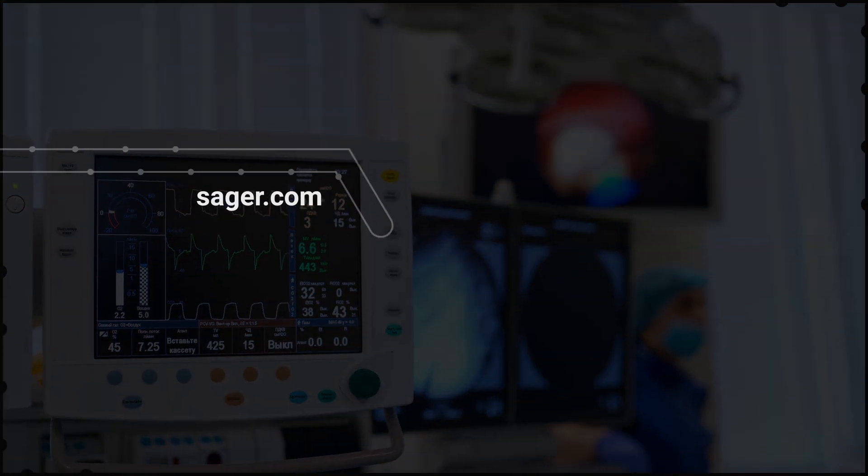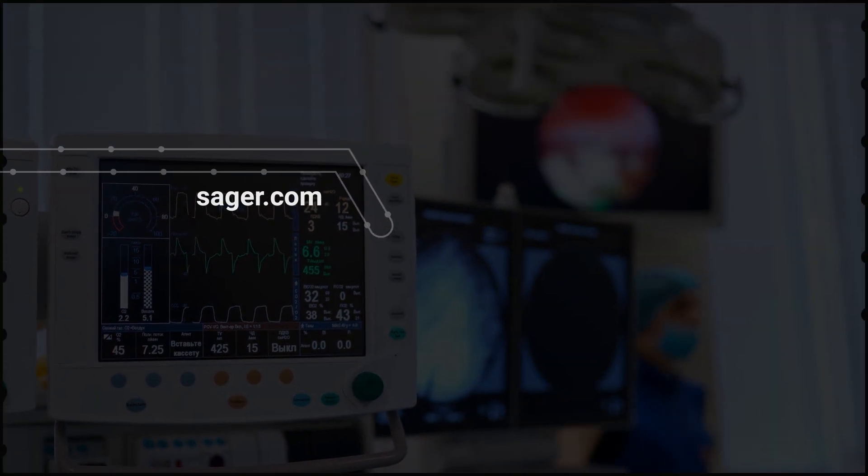You can learn more about Bell EOS Power EPG and MEPG Power Supplies at Sager.com.